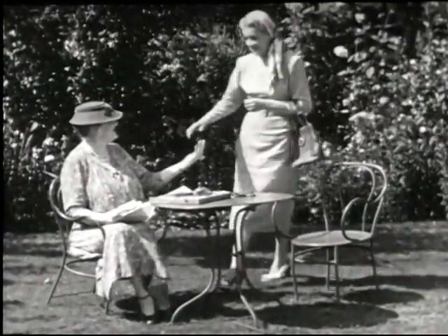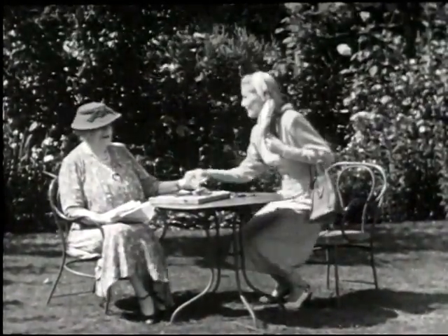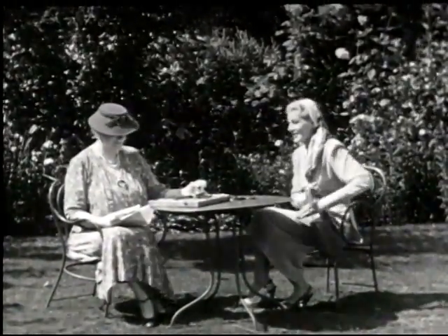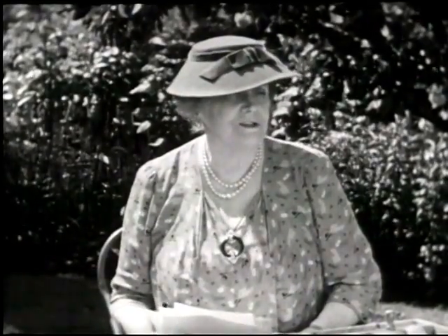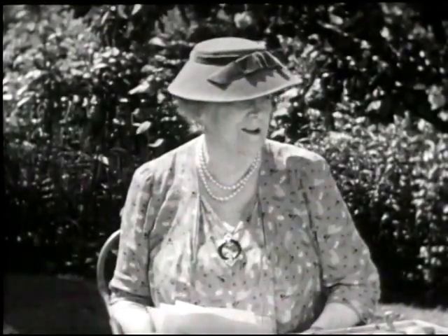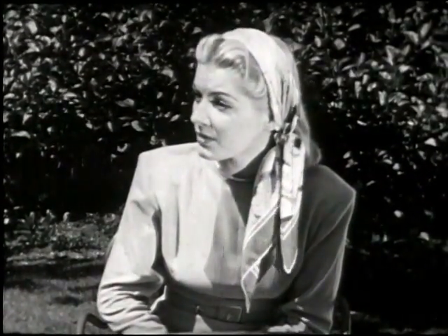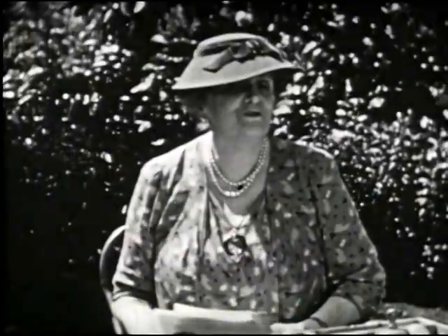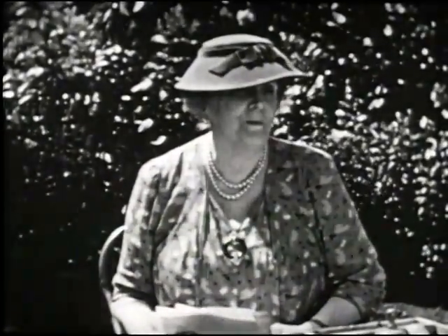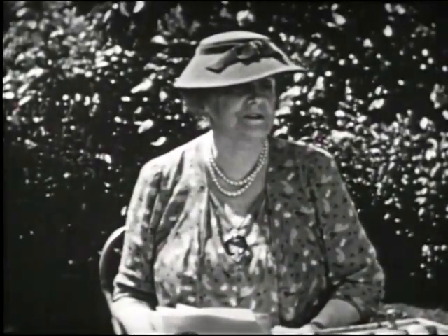Oh Virginia, how nice to see you. I hope I'm not disturbing you. Not at all. I'm reading letters as you knew. Are there any new questions? A few, but you know it's always so interesting as to why there are so many questions about table manners. Well that's easy to understand, because most people are at ease in their own homes, but often are confused at a dinner party. That's true, and yet manners of the most formal dinner party are exactly the same as they are at home.